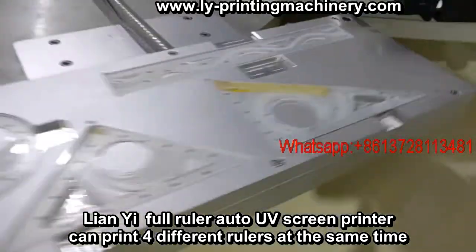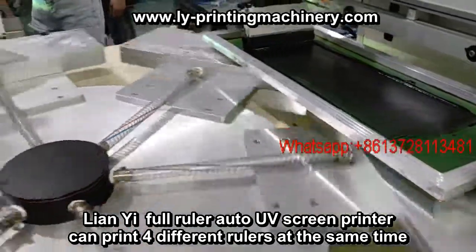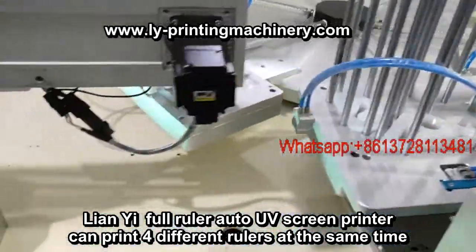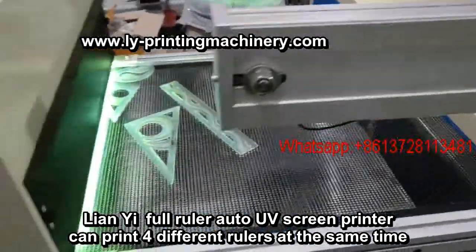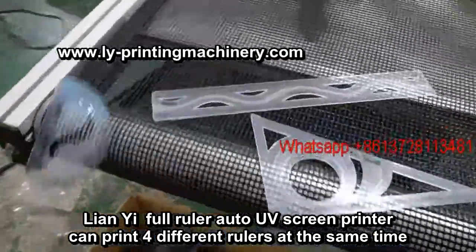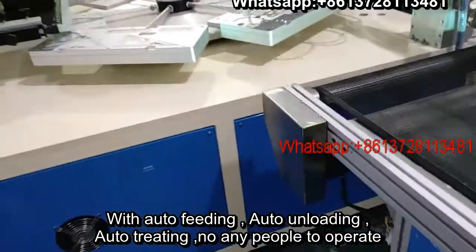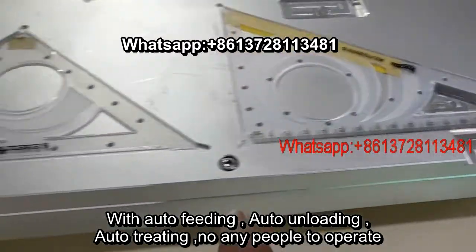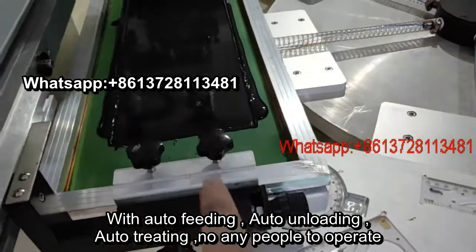Now, without local printing. UV cure machine. Now, with local printing — the ink, black ink.